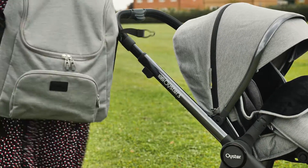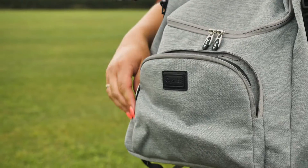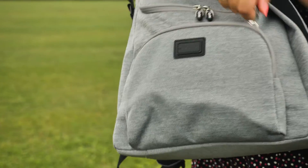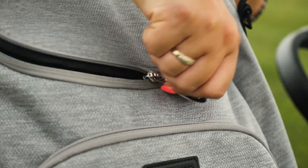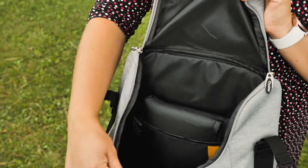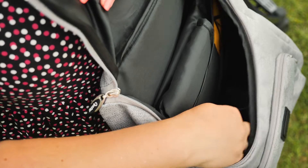We love the styling of the new Oyster 3 backpacks. There's a decent-sized pocket with leatherette Oyster detail on the front – big enough for your phone, purse, keys and a spare dummy. The main opening is very large and fully lined with white wipe-clean polyester, and comes with a padded wipe-clean changing mat. There are also two useful netted pockets inside.